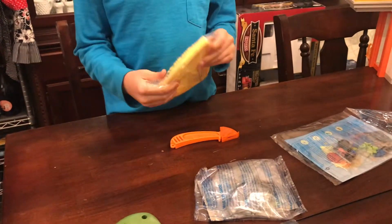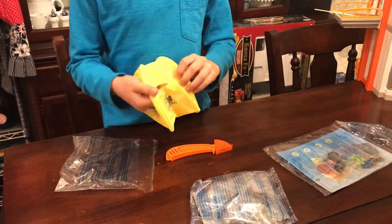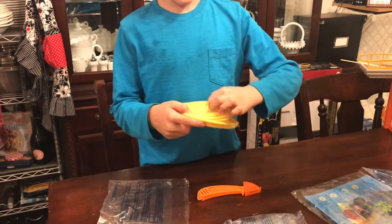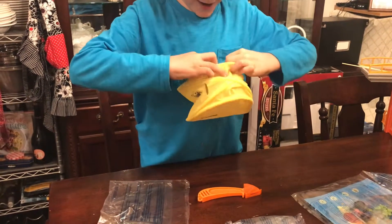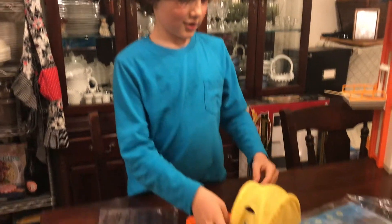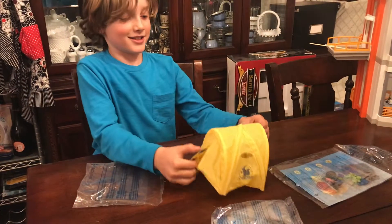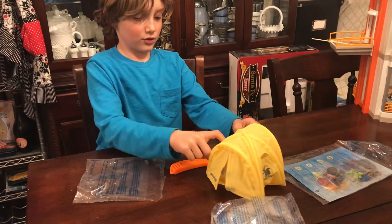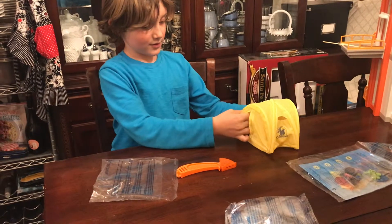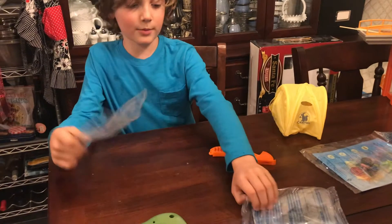I'm just gonna open up this tent bag, there we go. Let's unfold this tent — oh, what is this? Oh wow, I'm gonna stick my hand in — oh wow, this thing is really crazy! There are even little holes inside. Cool, that's our first part. Oh my gosh, it's so awesome, let's see our second part.